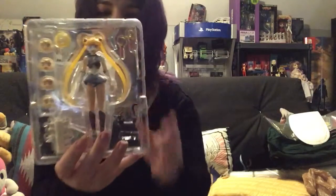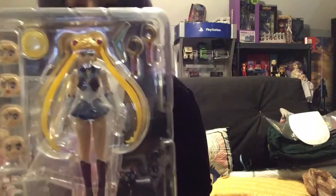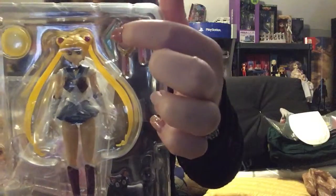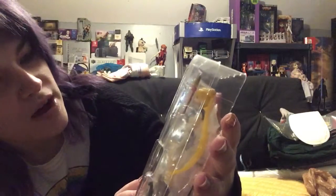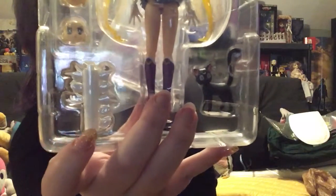Alright, so this is what it looks like in the packaging. You've got two wands — one with the crystal, one without — the boomerang, the disc with the hand, the crazy looking cat, five face plates, and the hand with the stand.